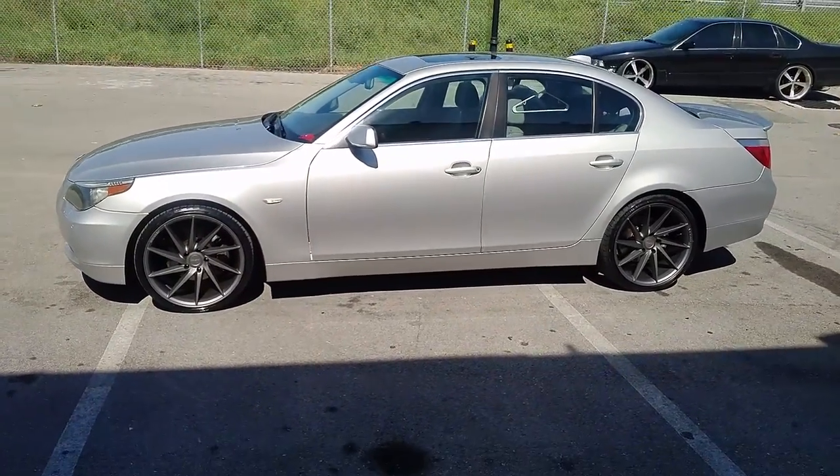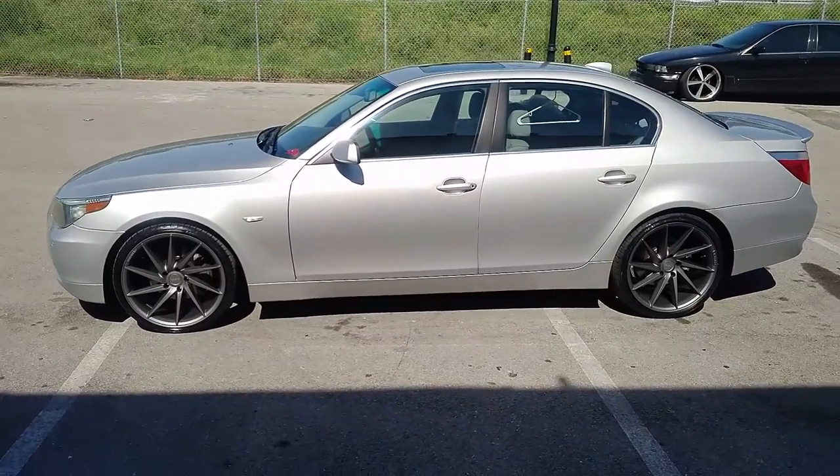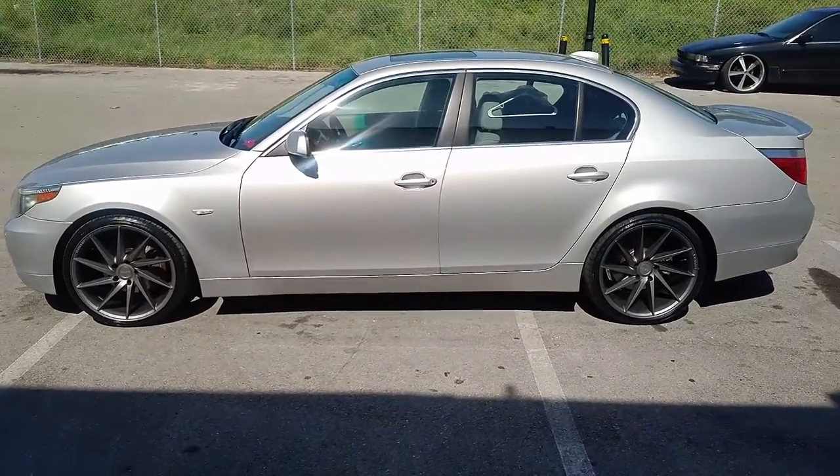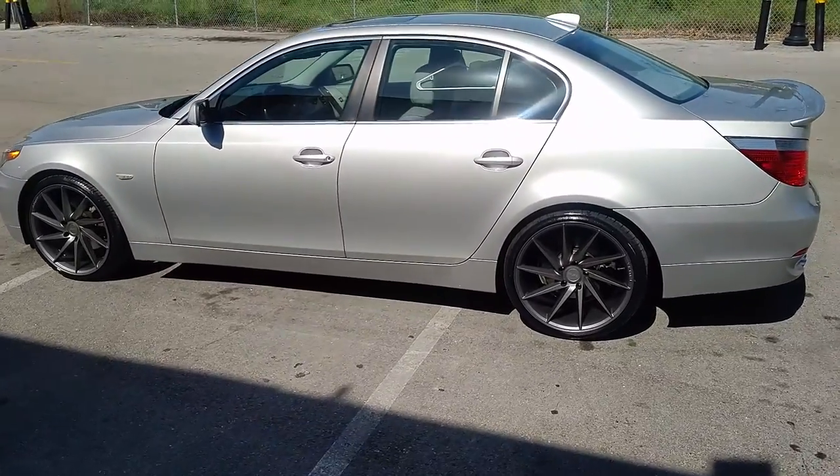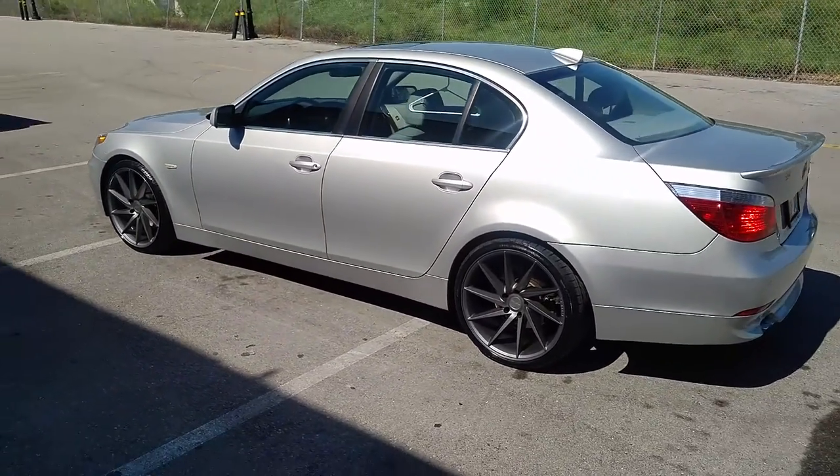The light gray on the dark gray — talked the customer into it instead of going with black, and I think we made the right choice on this one. Definitely a really nice wheel. You can get these for a really affordable price, so don't be scared to give us a call about this one.